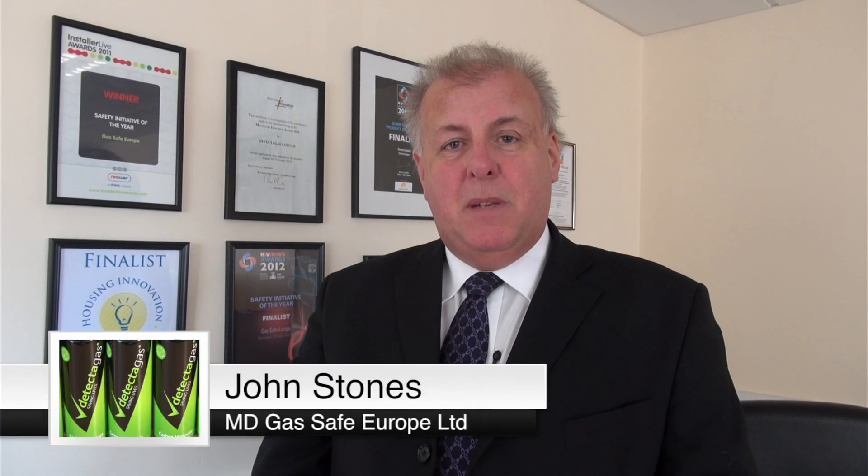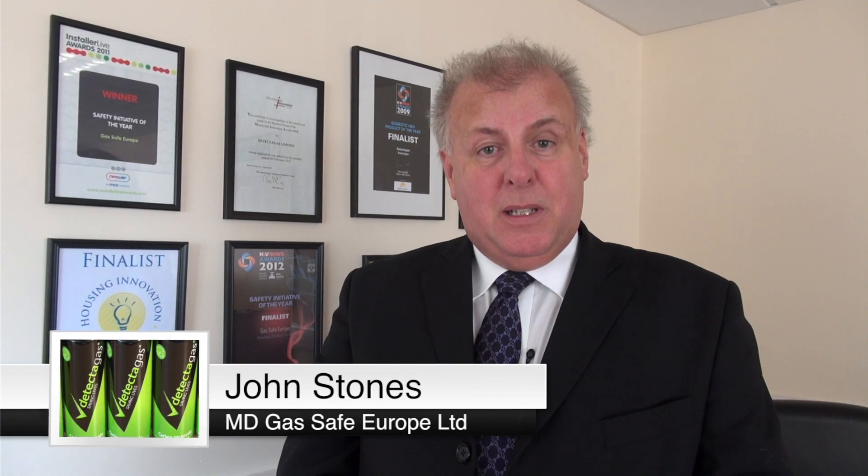Hello, my name is John Stones, Managing Director of Gas Safe Europe. We've been in carbon monoxide detection for nearly 20 years, and proud to be multi-award-winning innovators within our industry.